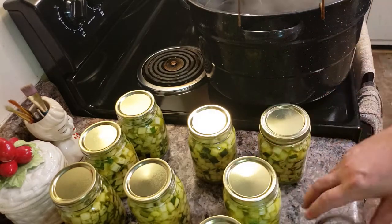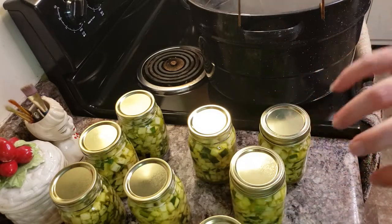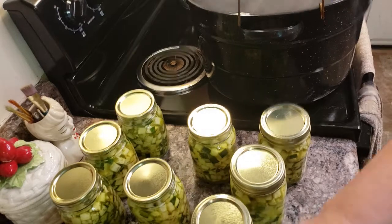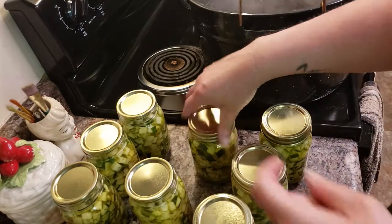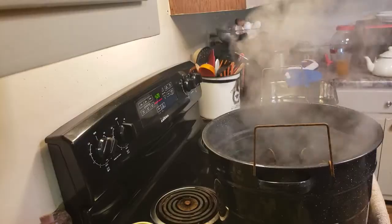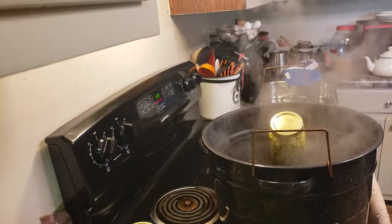You just want to tighten until they seal. You don't want to turn them too hard - it can cause buckling. So you're just turning them what's called fingertip tight, same way you would close a mayonnaise jar. You can use your tongs or you can use your hands. Just load your jars in.